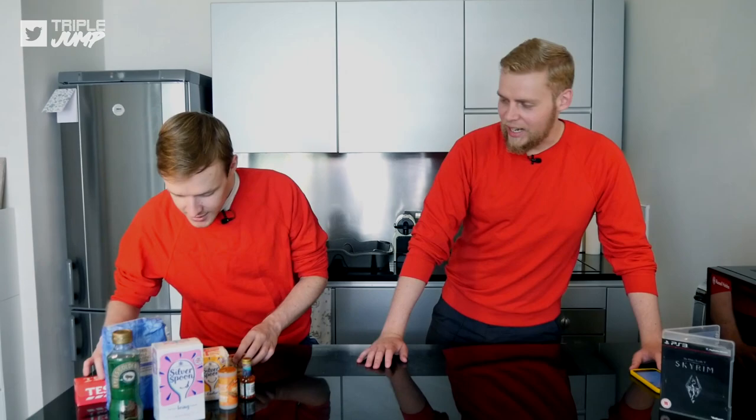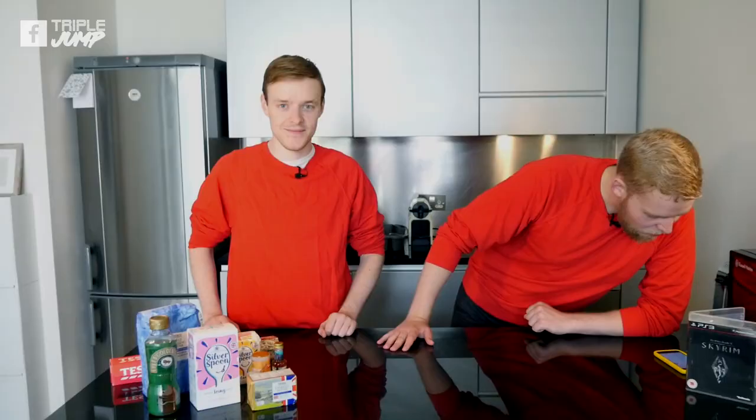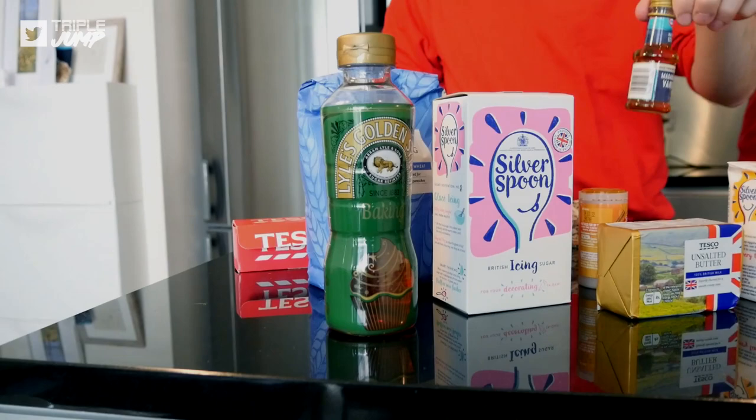So you can cook along at home if you would like to - we advise it strongly. We've got butter, white caster sugar, vanilla extract - careful with that. We've got golden syrup - not maple syrup, it's actually quite different. There was an issue with some of the ingredients so we just had to make do.